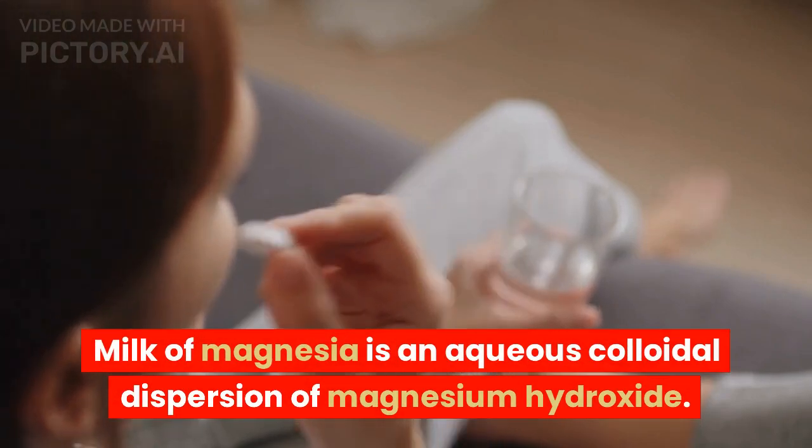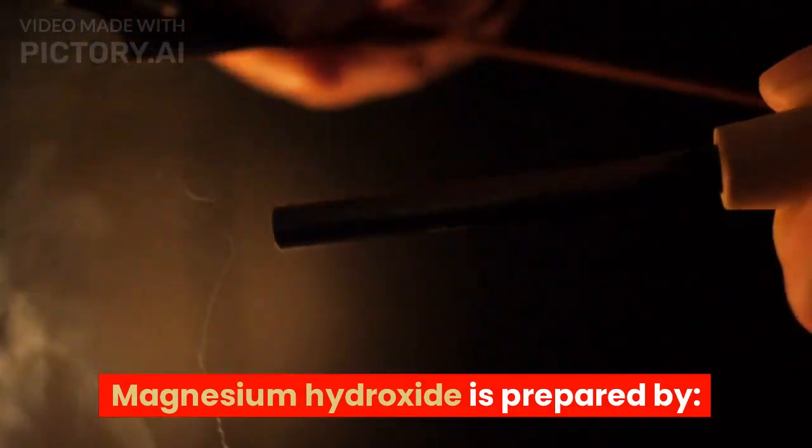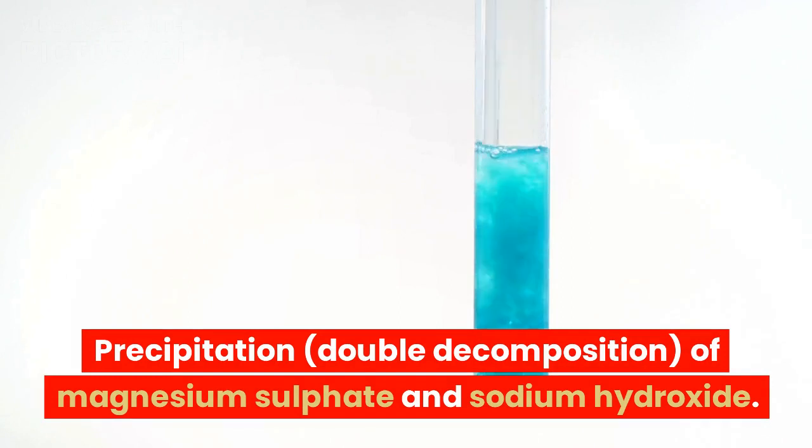Milk of magnesia is an aqueous colloidal dispersion of magnesium hydroxide. Magnesium hydroxide is prepared by hydration of magnesium oxide and precipitation — double decomposition — of magnesium sulfate and sodium hydroxide.